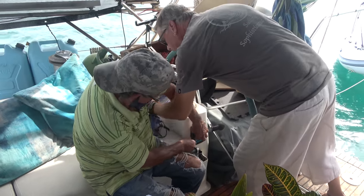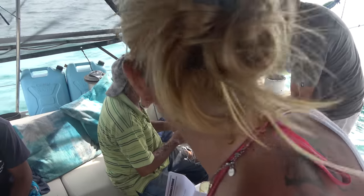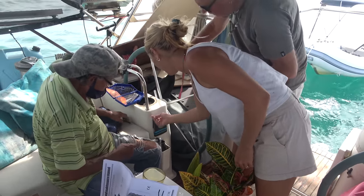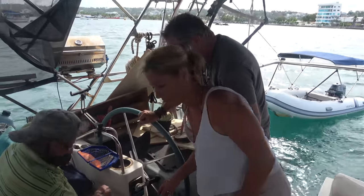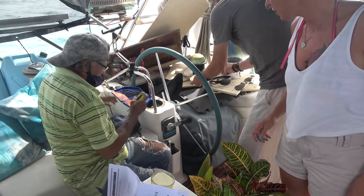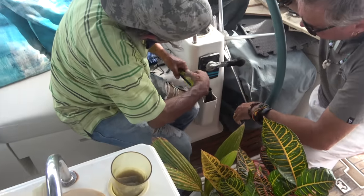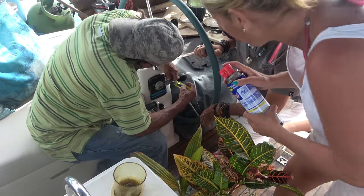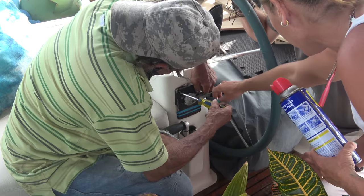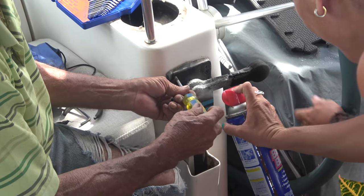Where's the screwdriver? You have your Phillips. Yeah, he needs a Phillips. Okay, no, he has it right here, you just put it somewhere. I don't know where it is. It was right here, we just used it a second ago. It's been off before — we had to break it to get it off because this handle wouldn't come off.